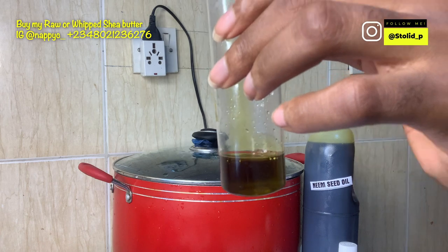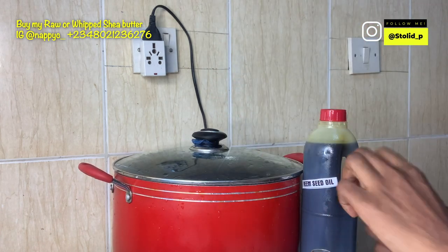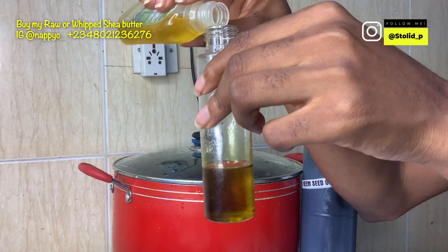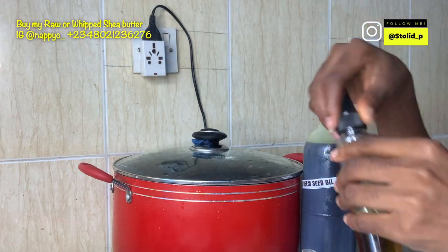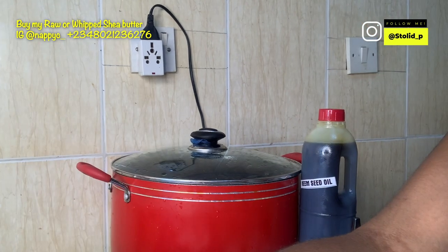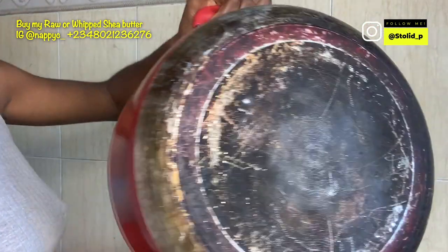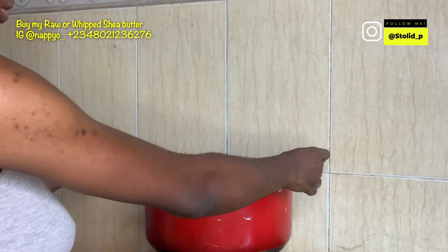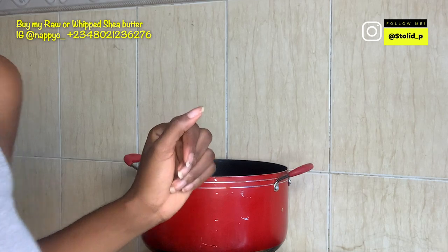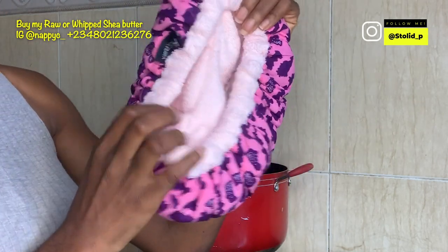I'm going to heat the pot a bit, put the microwavable heat cap in it, leave it for some time, flip it, and repeat. This is my neem seed oil, which I sell — if you are in Nigeria or anywhere in the world and you want it, I can send it to you. I'm going to dilute it with bubble seed oil, which I also sell. You can use any other oil of your choice. I'll put it in warm water for the hot oil treatment and heat it for about 10 minutes.